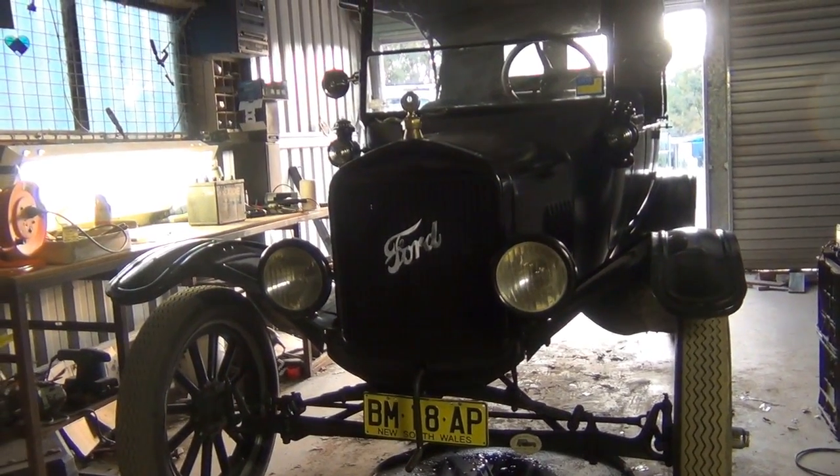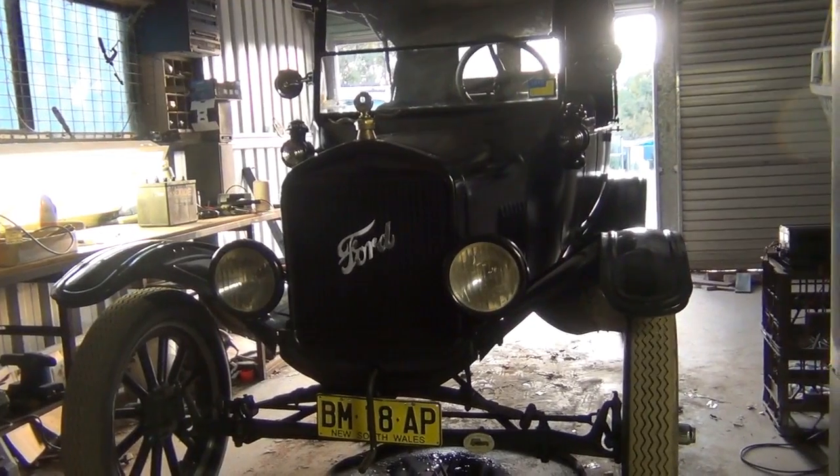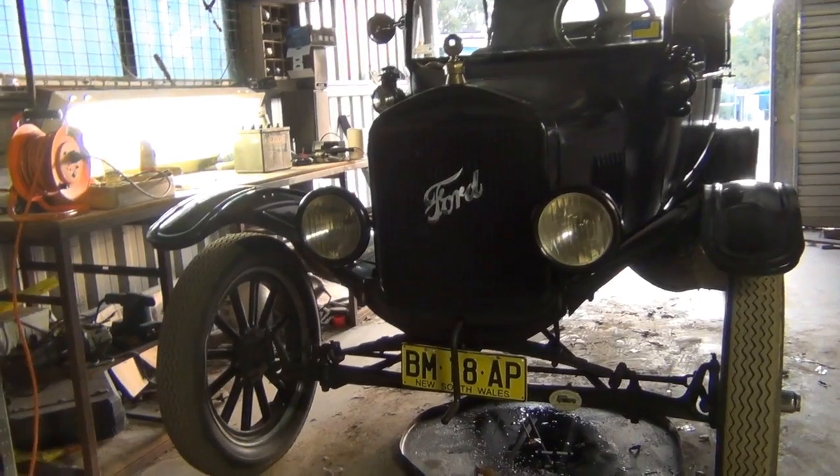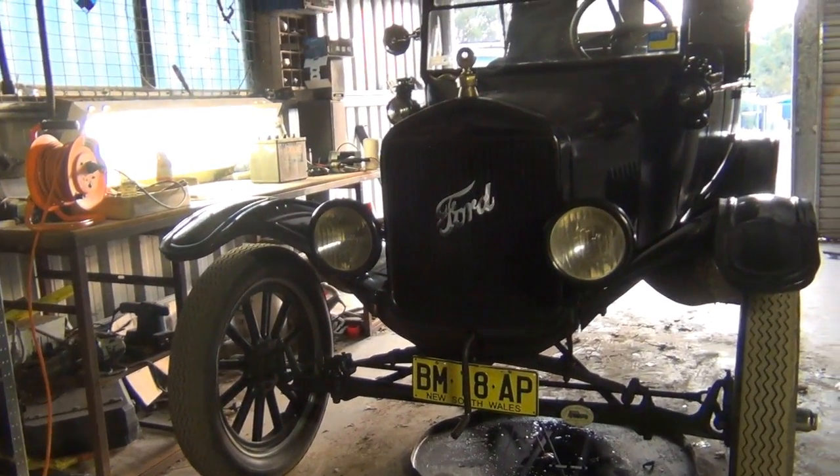So we'll be looking at a coil box tester, and let's get stuck into it. Let's have a look in the cab and find out a little bit more about coil boxes.